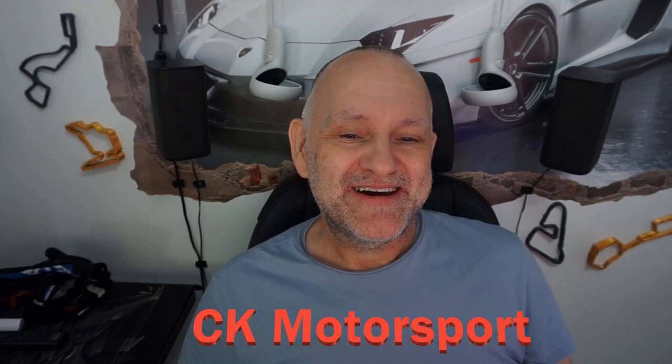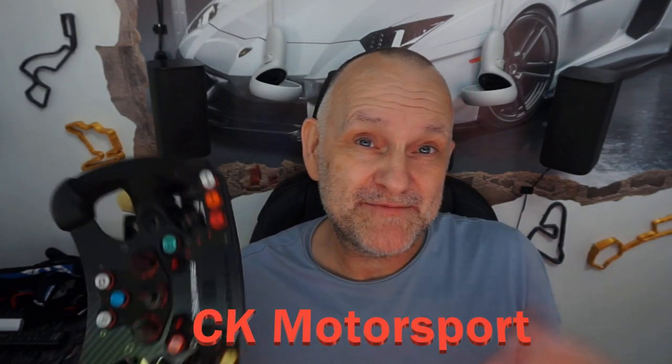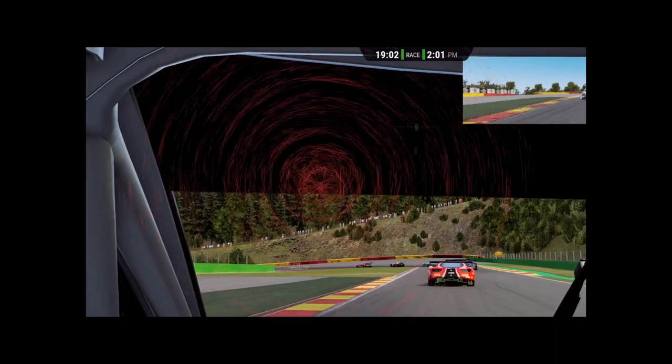Maybe I should listen to everybody on the forum. Let me know what you think in the comments — am I out of order with this, or have you had your own horror stories with Fanatec? For me, not the best. Thanks for watching, have a fantastic day.